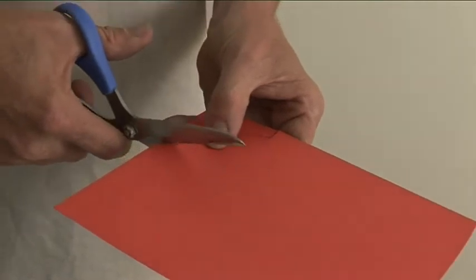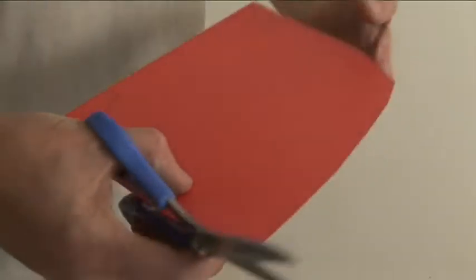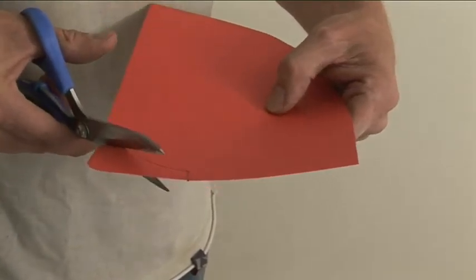Next, make a template of the cornice and skirtings. Mark the side of the end panel and cut out to shape.